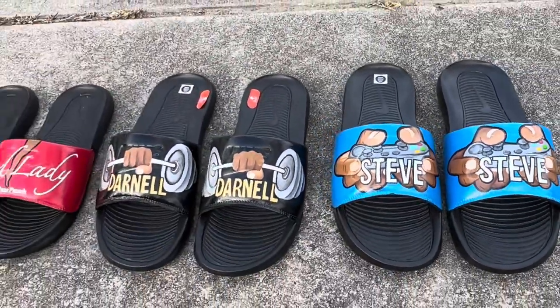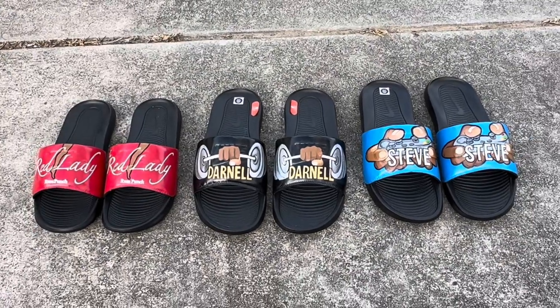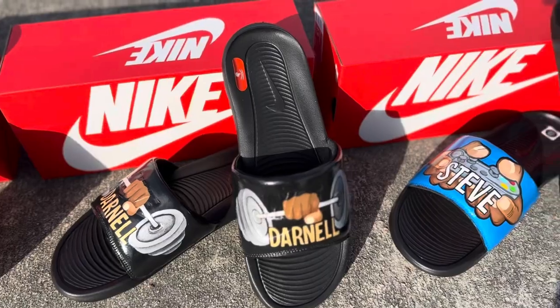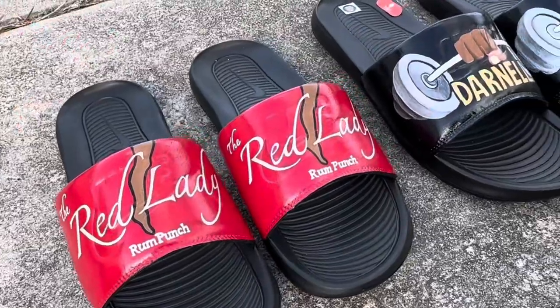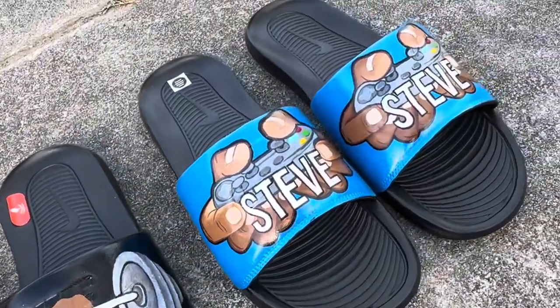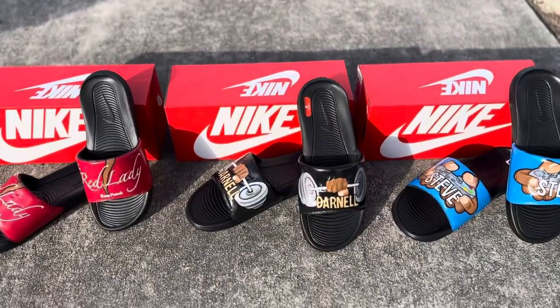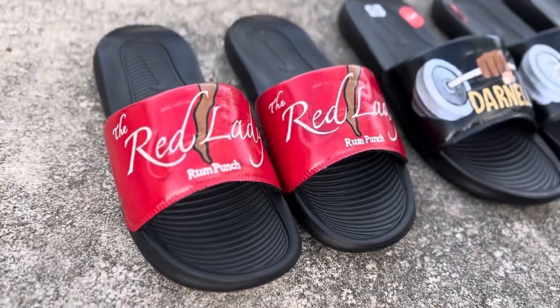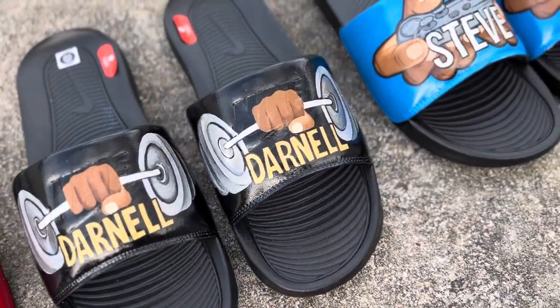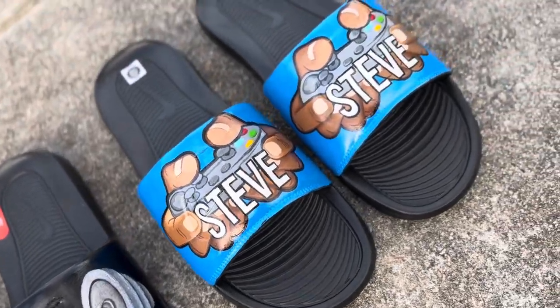I have the Red Lady Punch, which is a brand — somebody's company that they wanted on their slides — Darnell, who is a weightlifter, and Steve, who is a gamer. So these are their custom slides. I don't know the recipients of these, but the lady who purchased them let me know that they absolutely love them.